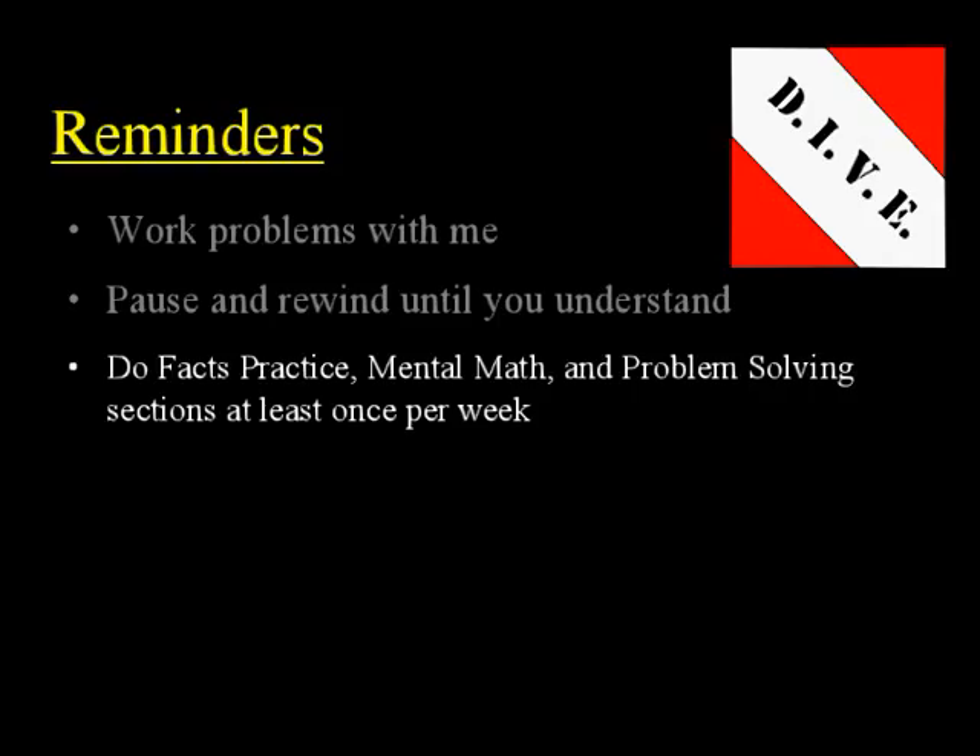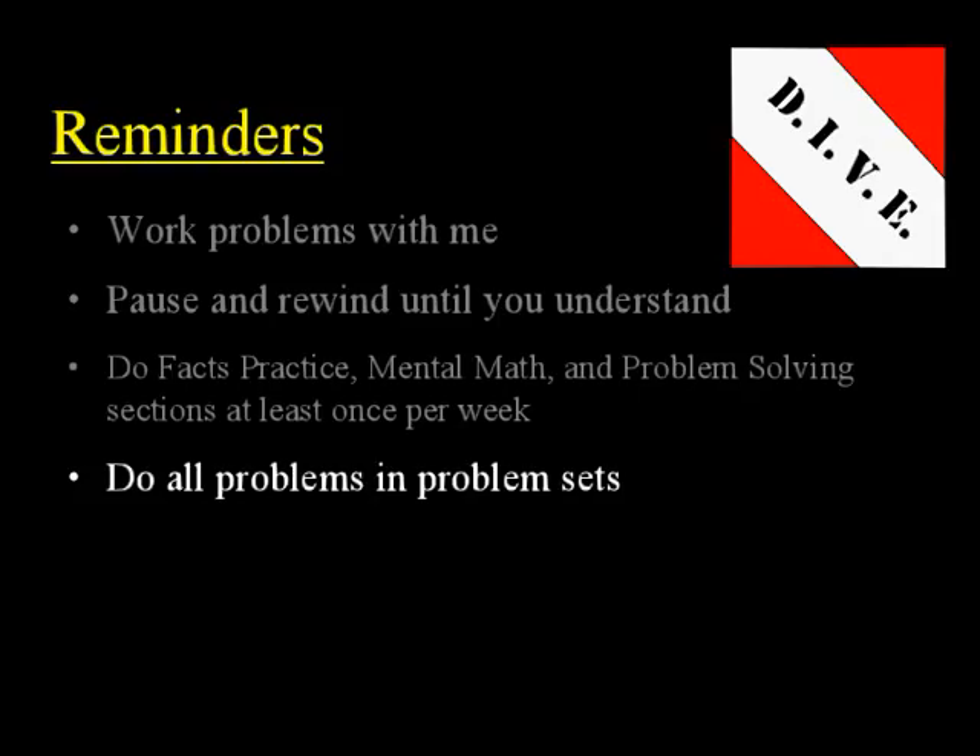You should also time yourself on those facts practice tests and try to beat your previous time. Also, remember to do all the problems in every problem set, and do all the tests that are in the test booklet. There are instructions in the test booklet as to when to take those tests.